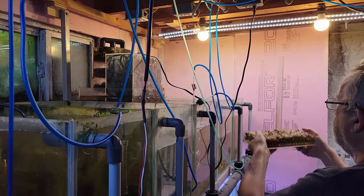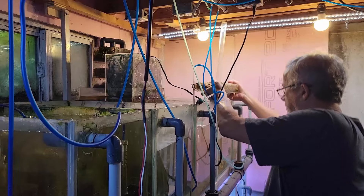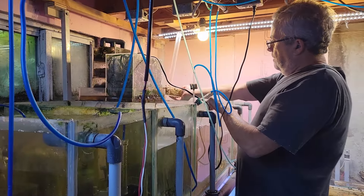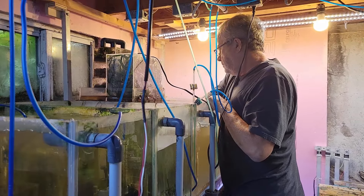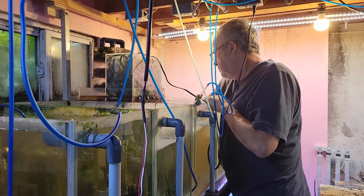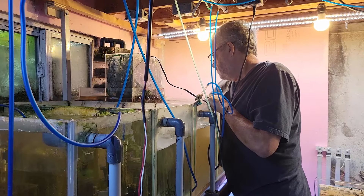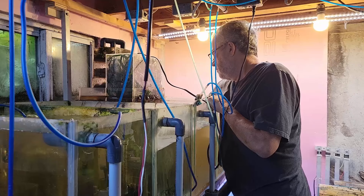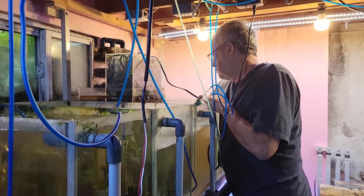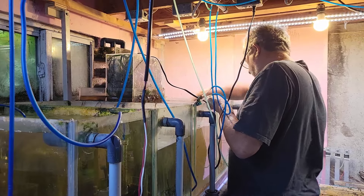Now I've rinsed this out — it takes zero effort really — and I'm putting it back in the tank. I'm going to hook everything back up, get some java fern into the trays again, and let them percolate for a couple of days before I start introducing life back into the tanks.